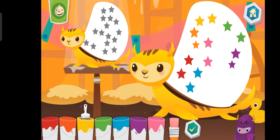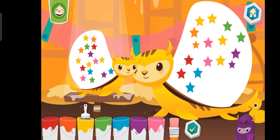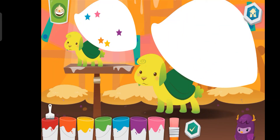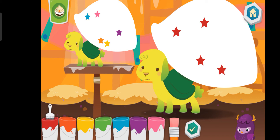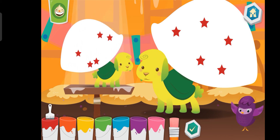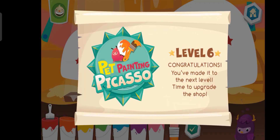Yellow. Blue. Green. Blue. You are a pet painting superstar!